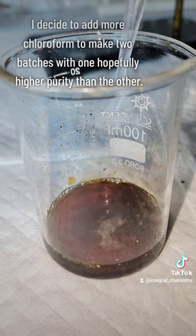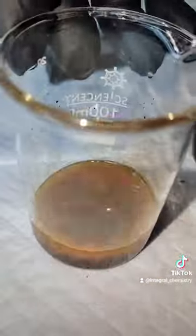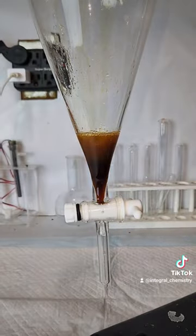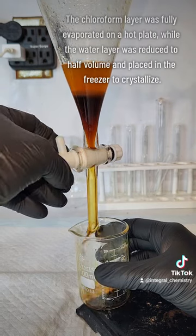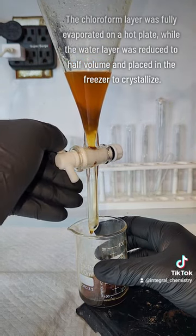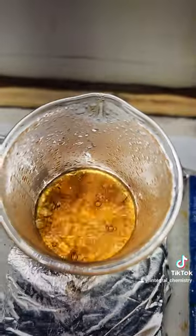My next idea was to add more chloroform and make two batches with one hopefully higher purity than the other. The idea here is that the chloroform would dissolve some of the caffeine but all of the organic contaminants, which would give me a dirtier product, and then the upper water layer when evaporated would crystallize and give me a smaller but purer product. To that end, I drained off the lower chloroform layer and dried off all the chloroform on the hot plate, and then I drained off the upper water layer and drove as much moisture as I could off on the hot plate.